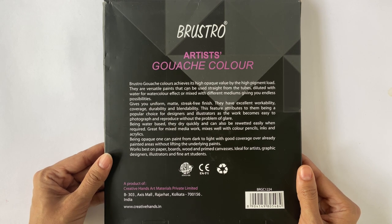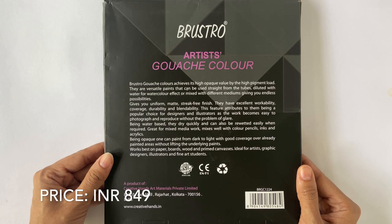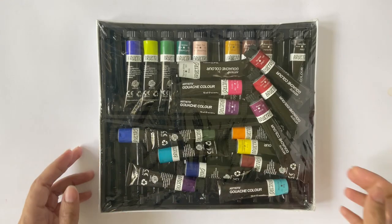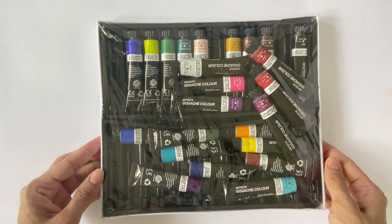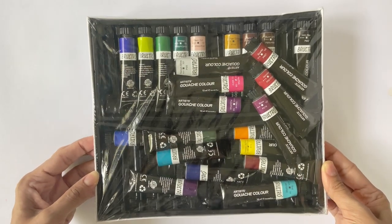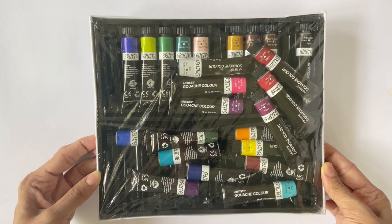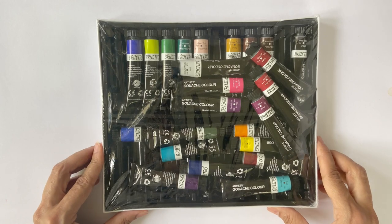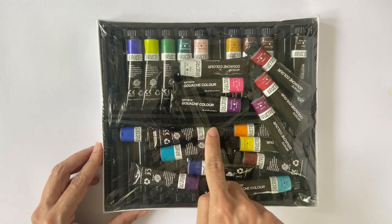Unfortunately I can't see the MRP or manufacturing date mentioned anywhere on the box. But for your reference, this is currently priced at Rs. 849 on Amazon. When I remove the tray from its outer packaging, most tubes had come out of their slots during transit. It's a good thing that there's a plastic wrap to contain the tubes within, though I can see some minor damage to the inner tray.